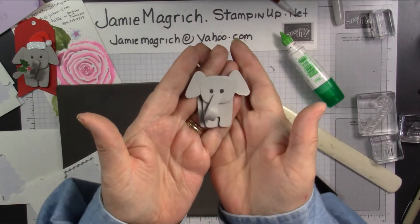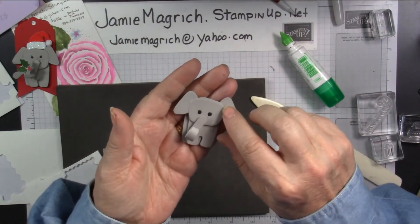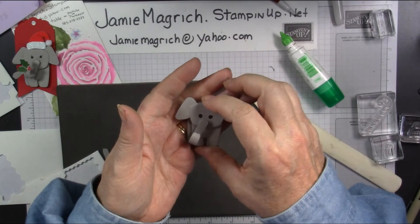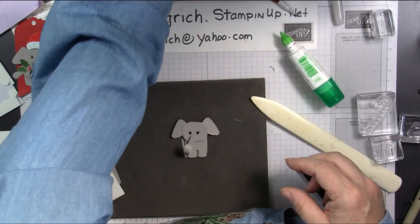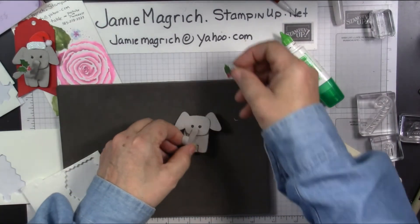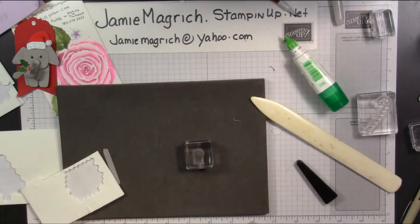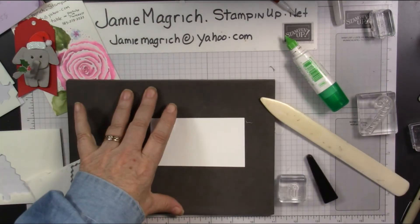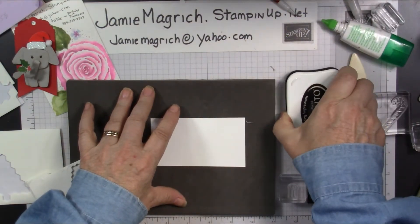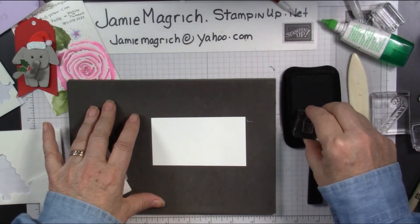Basically, that's the basic elephant — he's really very easy, you just got to remember which way to put your head and which way to put those ears. Then we're going to decorate him. Let's put a package in his nose this time — bring in a scrap of whisper white and memento ink and ink that up.